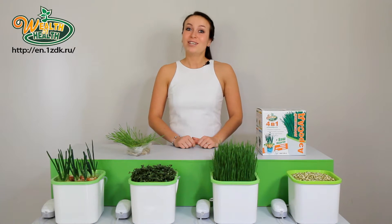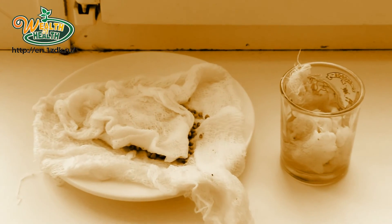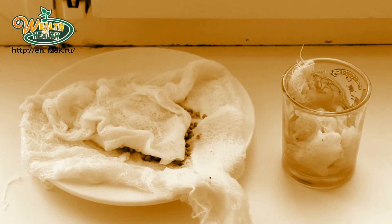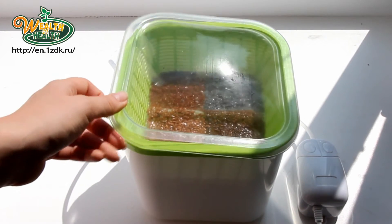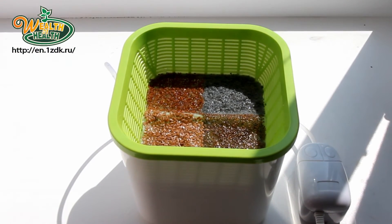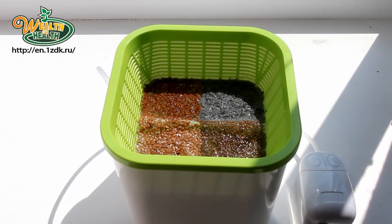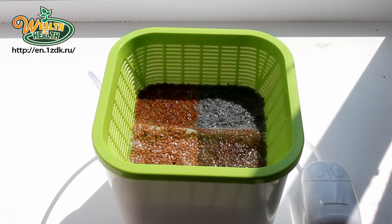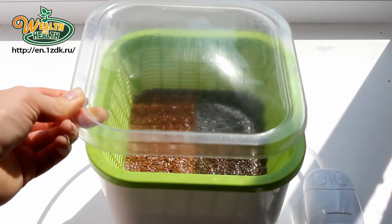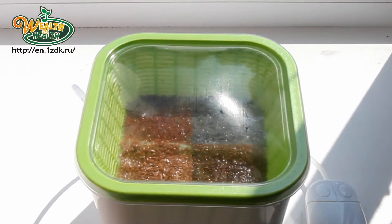Wealth of Health is a great helper for gardeners. You don't need to soak the seeds in rags or jars. Wealth of Health effectively prepares your seeds for planting. Because of its optimal level of humidity, the seeds don't dry and they germinate faster. Plants' growth is stimulated and germination is increased, making for efficient seed pretreatment and an increase in the quality of your harvests.